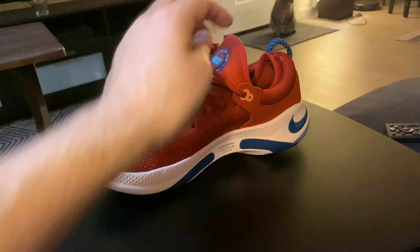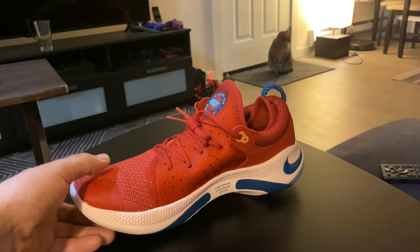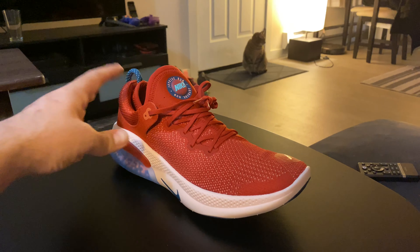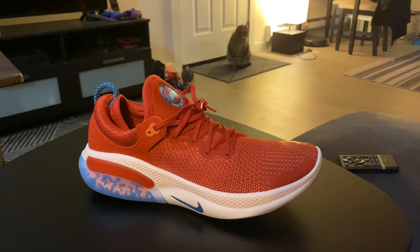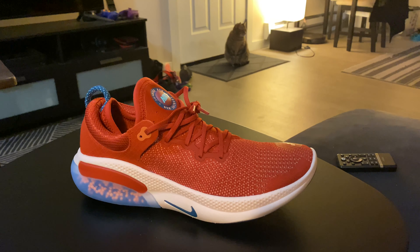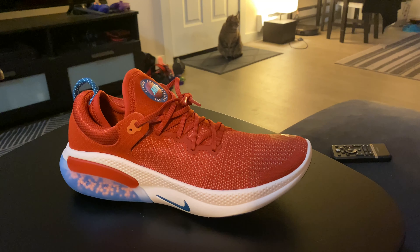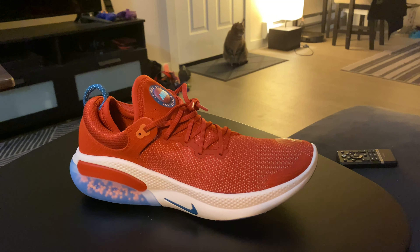I ordered these in eleven and a half, which is my true-to-size. I have kind of a wide foot and they do fit a little snug, so I wish I would have ordered a half size up. I would suggest that if you have a wide foot, go a half size up. It's not an uncomfortable snug, though.